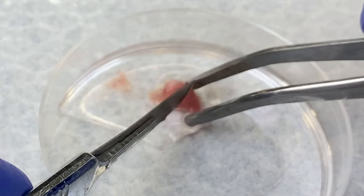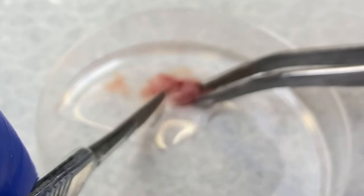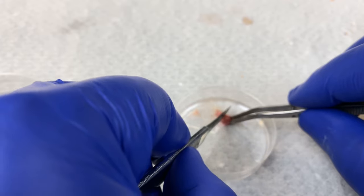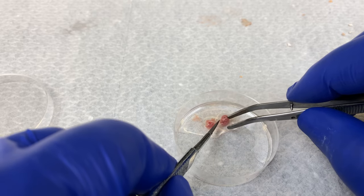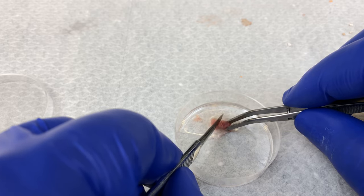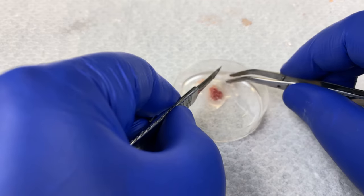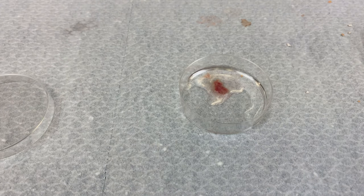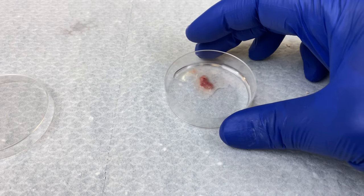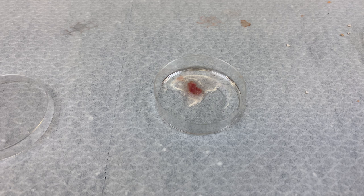Once again, these are sterile, and I will cut this heart up into very, very small pieces. The purpose of disaggregation is to break this solid organ up into individual cells. With the technique we use in the lab, we must have them as single cells growing on the flask. This is for diffusion of waste, as well as nutrients and oxygen and carbon dioxide into the media.